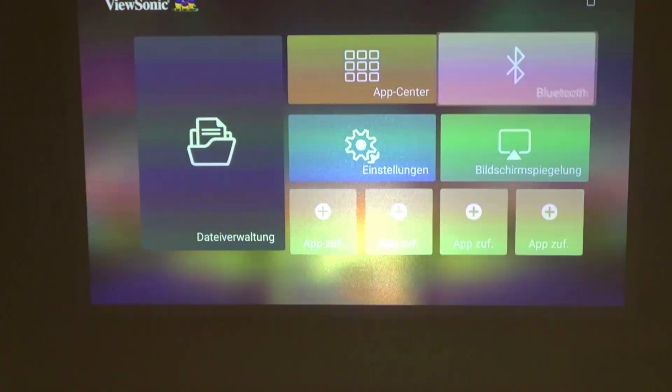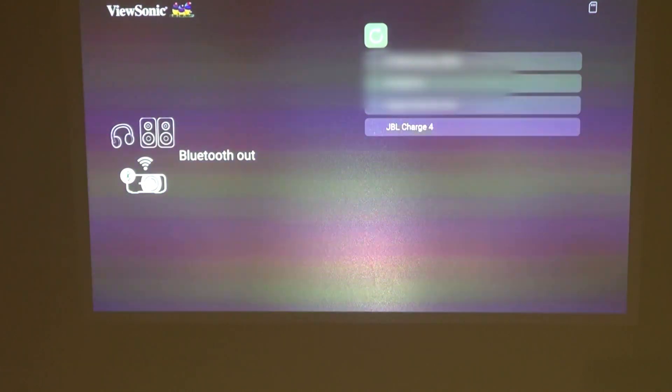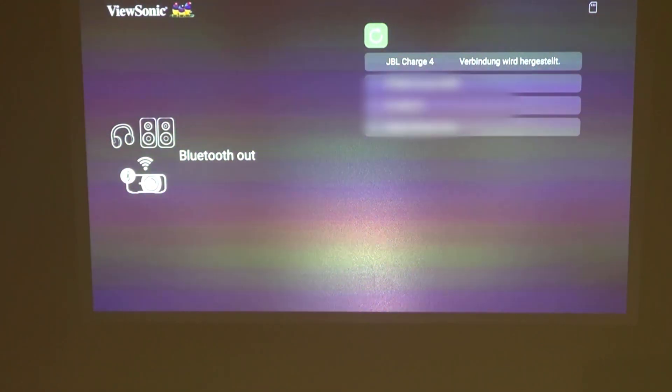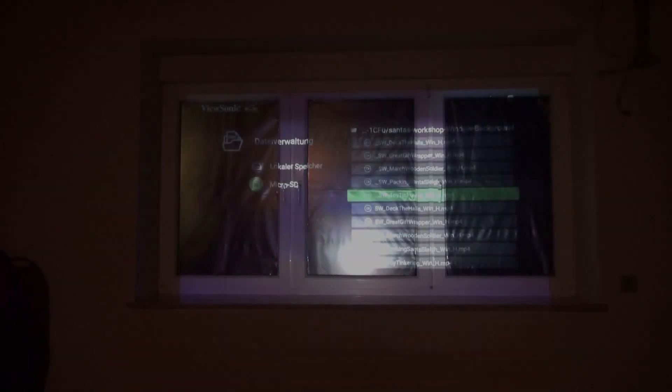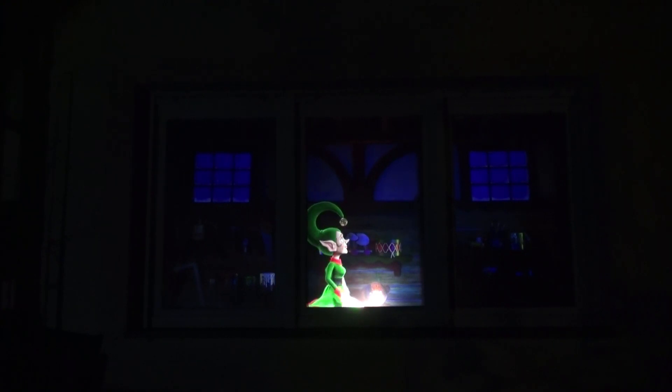For this we go to the Bluetooth menu, then click the right button to start scanning for Bluetooth devices, and we are ready to go. Here you can see a short inside view of the window projection. Since that's not what we want to see, we will now switch to the outside view. Here we are outside the window and can admire the projection. The sound is played from the Bluetooth speaker paired with the ViewSonic M2E.